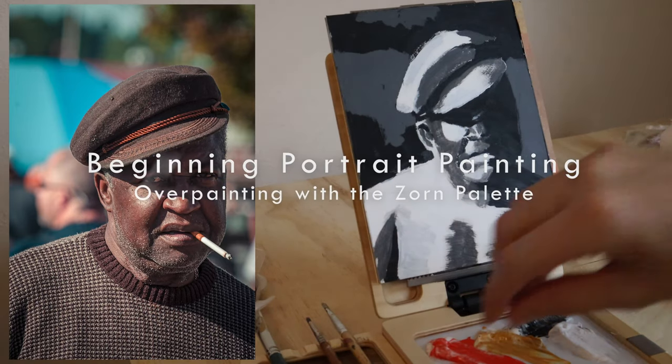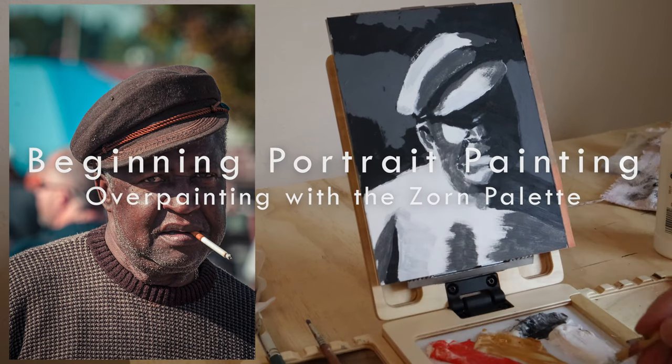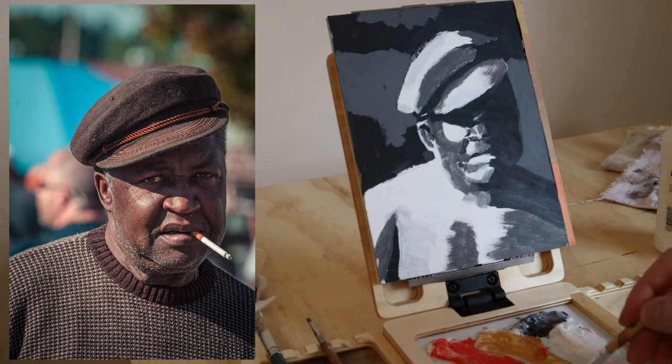Hey and welcome. This is going to be a painting demo in real time, and this is sort of part two of this. Let's go over the palette first. The palette is called the Zorn palette after the painter Anders Zorn, and it involves four colors.